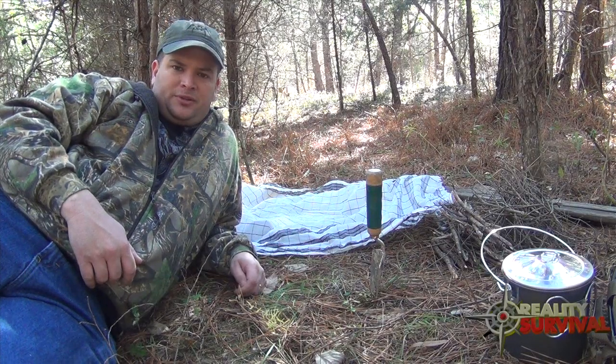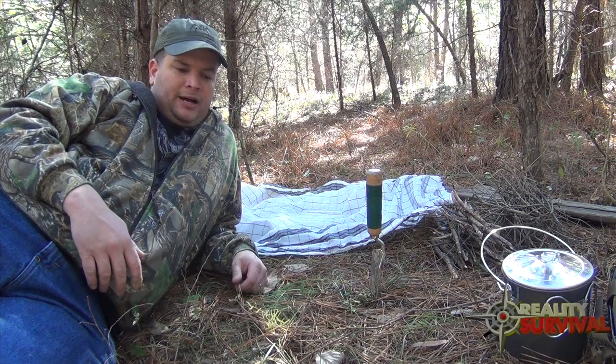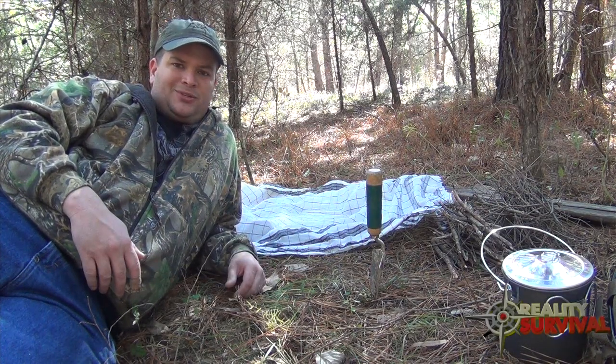Hey guys, my name is JJ from the Reality Survival channel. Today I'm going to show you how to build and use a Dakota hole fire, then we'll cook up some combat ramen noodles on it.